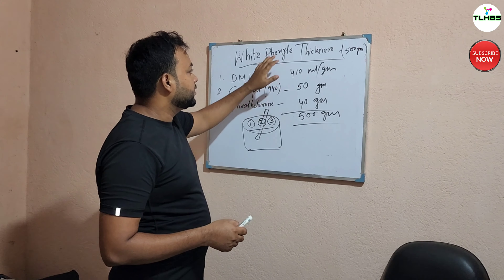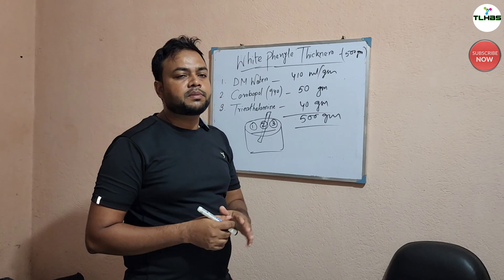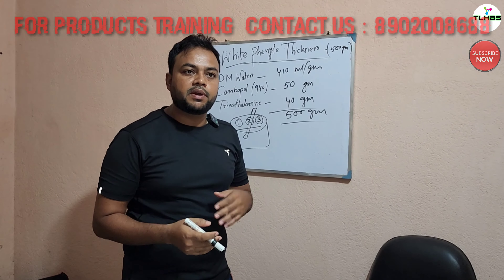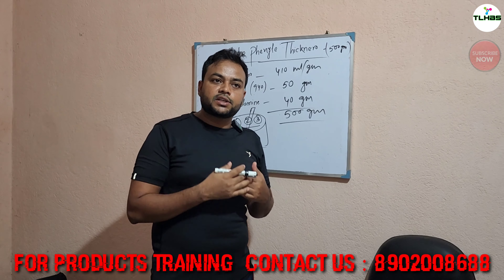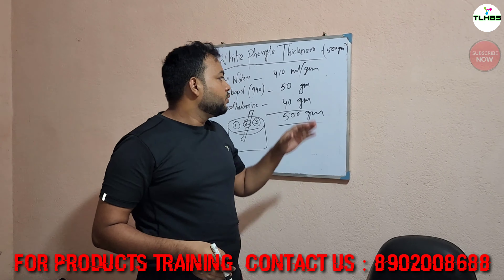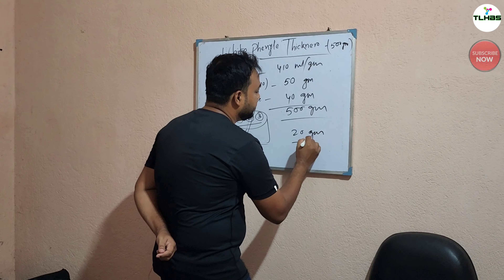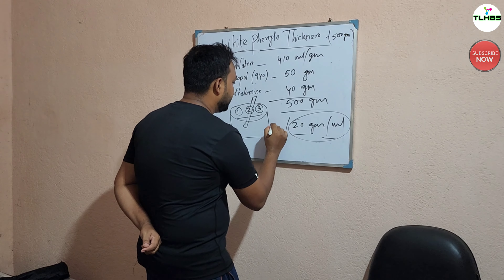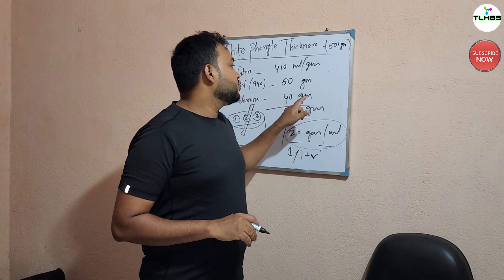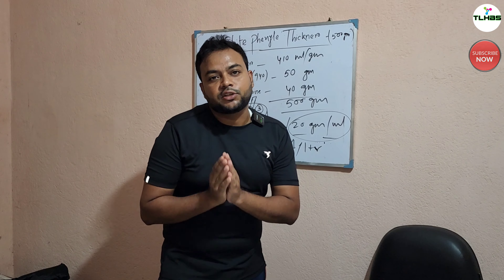There are some posts related to the formulations. You can also comment on the helpline number in the description. You can check your WhatsApp. We will be doing training for the FLCG product. Use 20 ml per liter — 20 grams is used only for 1 liter.